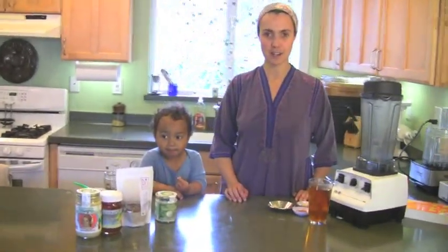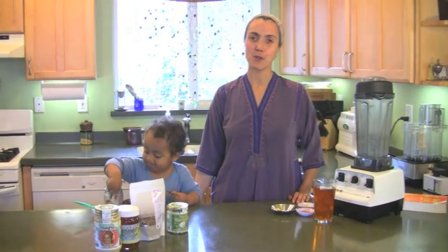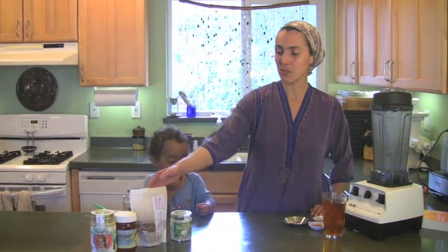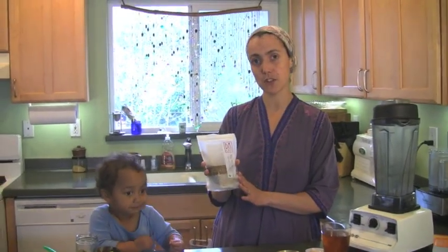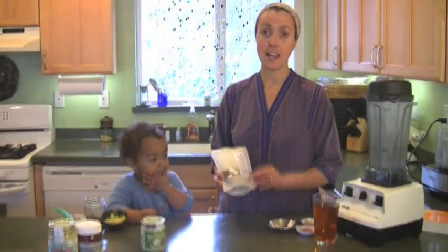Hey everyone, I'm raw food chef Kai Rivka from The Living Vision, here on behalf of Living Tree Community Foods. This is my son Hodaya Ketriel, who you've probably seen in numerous other videos. We are going to be making a really delicious chai latte today using Dacha Teas Red Rooibos Chai, which Living Tree Community Foods carry. It has a beautiful fragrance and flavor.